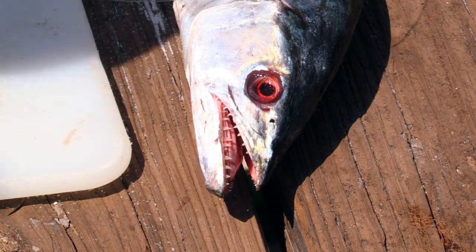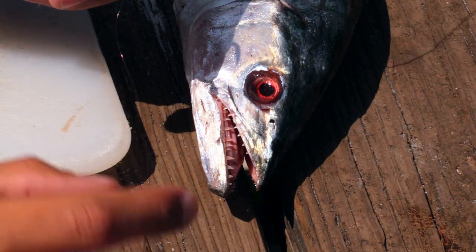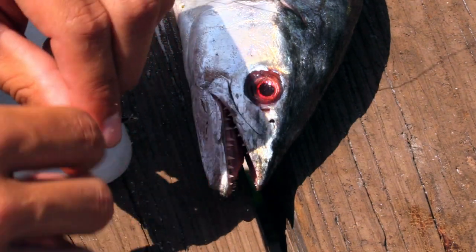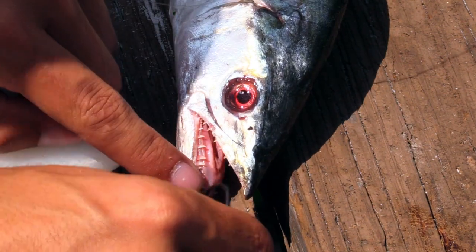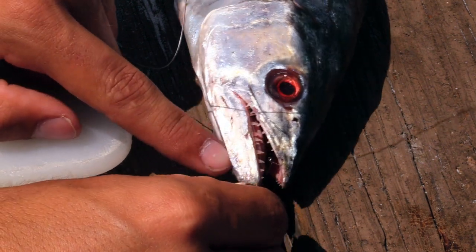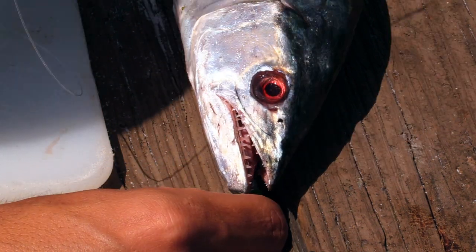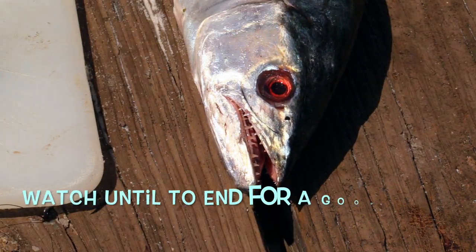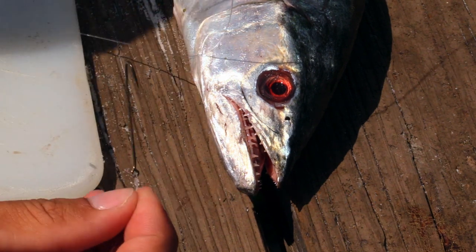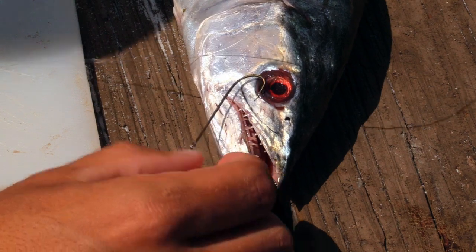That's the long shank hook. Now let's show you a normal live bait hook — this has some wire on it, but let's pretend it had mono. If he hits this going 35 miles an hour, you only got that much room and that wire is already in his mouth — it's going to break off. The most important thing is the long shank hook; it can go a lot deeper into his mouth without getting broken off.